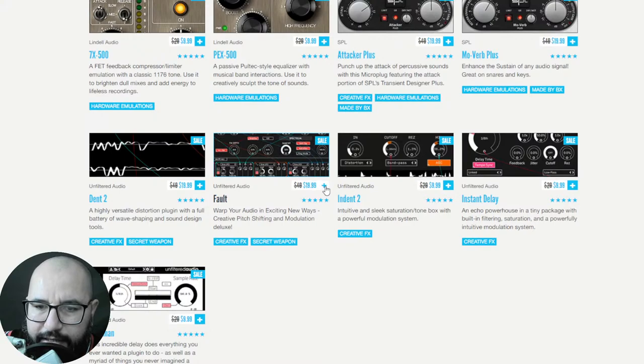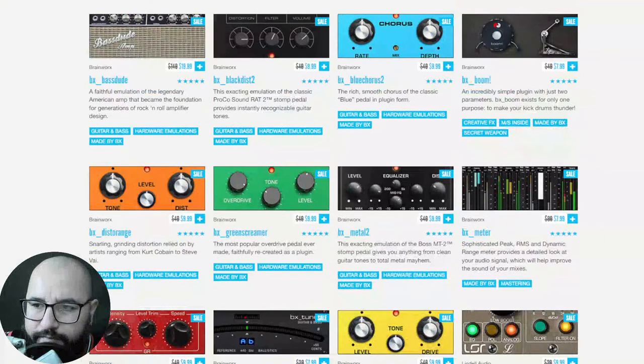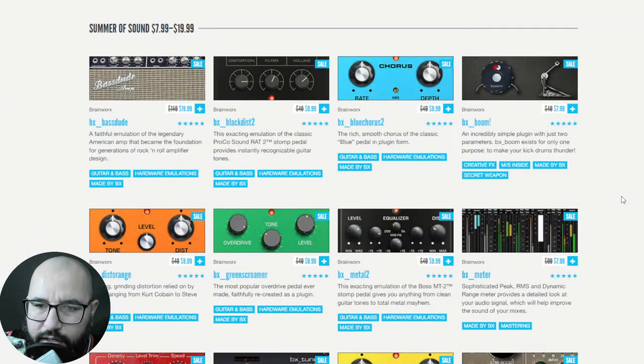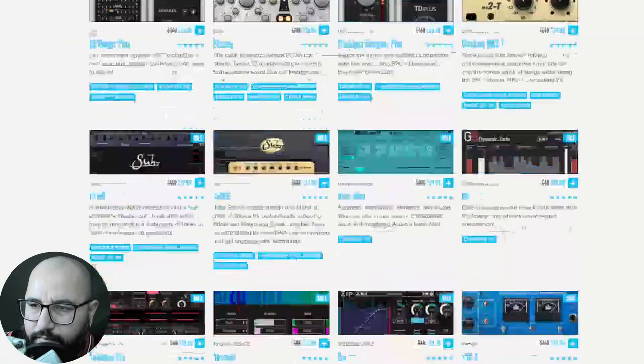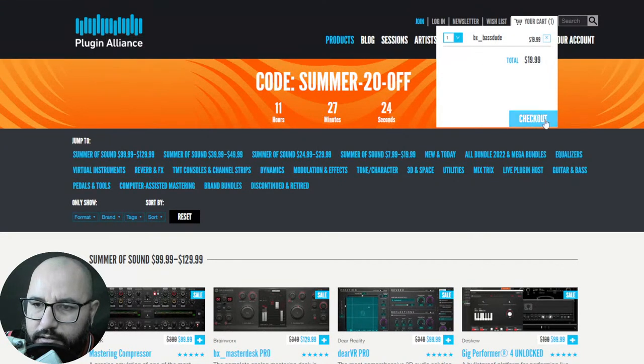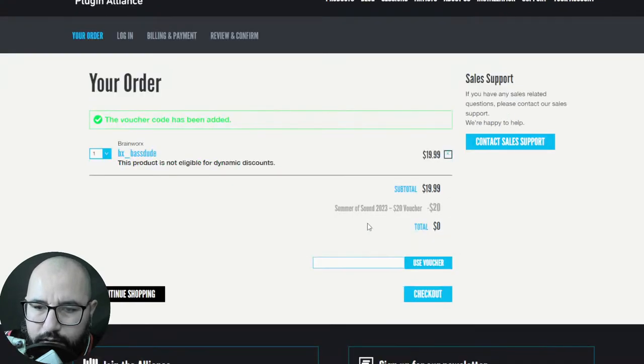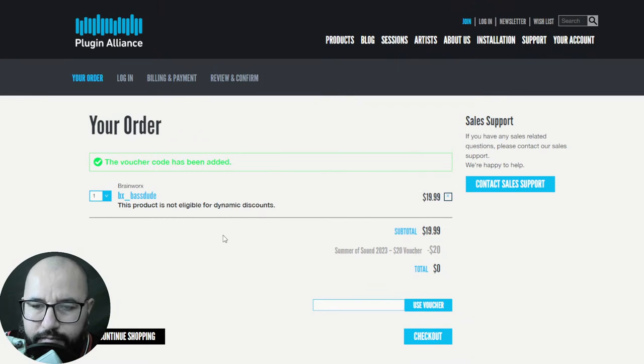You just add any products to the cart — for example two products at $9.99, or one at $9.99 and another at $7.99. Then go to your cart, proceed to checkout, and use the voucher 'SUMMER20OFF' in capital letters. Apply the voucher and the price becomes zero. Pretty cool!